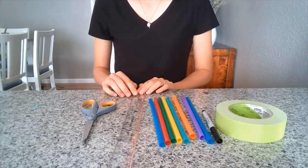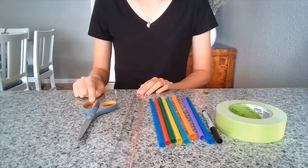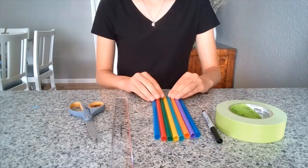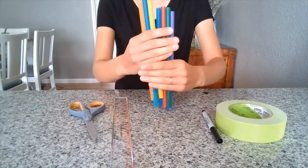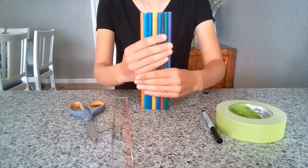You'll also need a ruler and scissors. Let's get started. You're going to make different measurements for each of these straws — we need to cut them so they are different lengths.